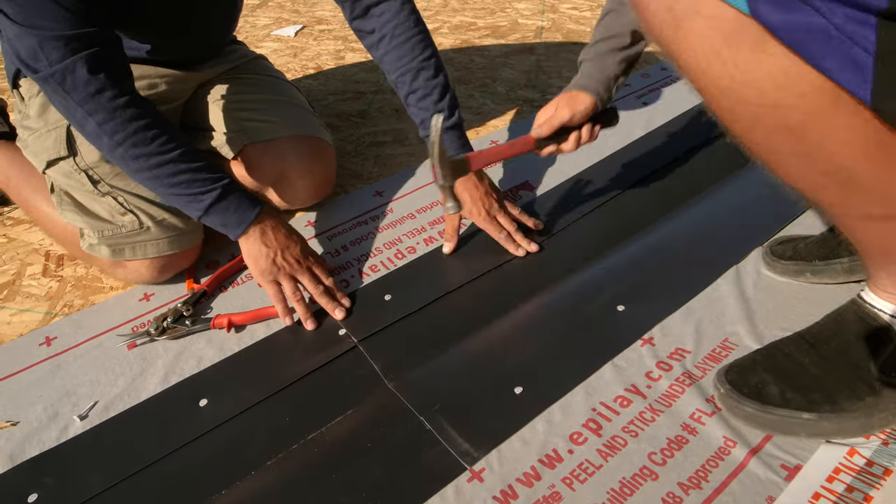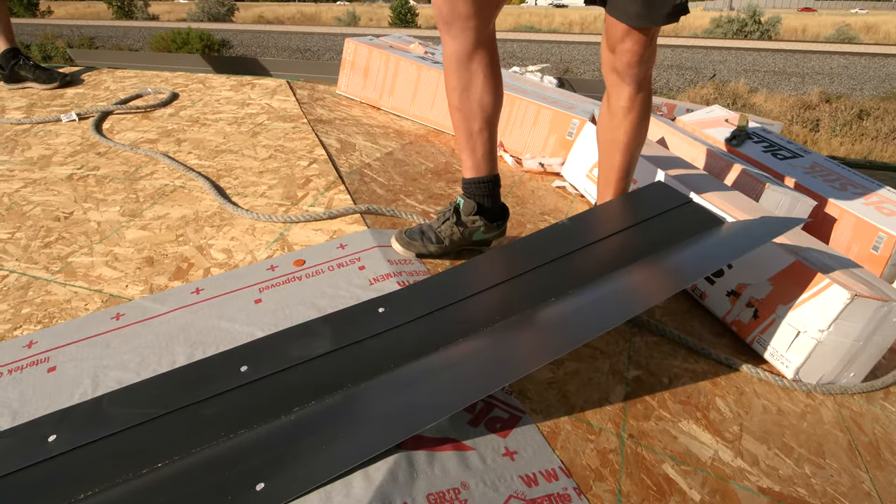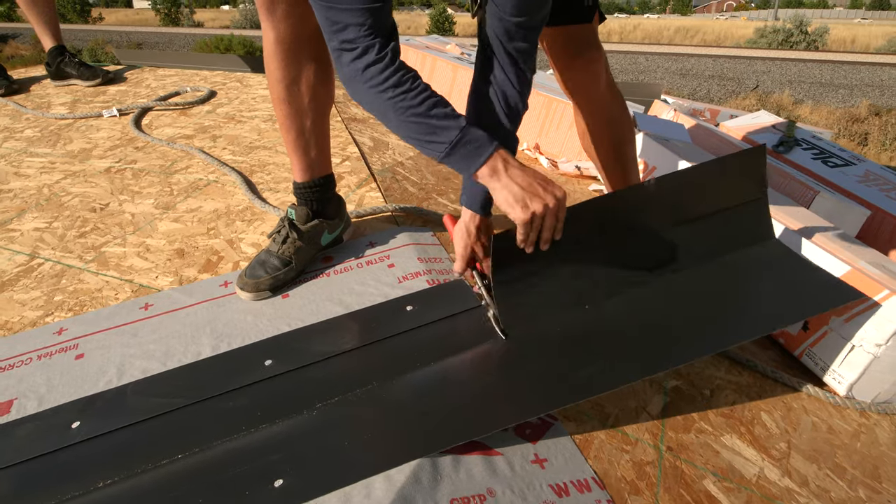Install silicone on all valley areas. Cut the lock of your valley where it will overlap to make the shingle installation easier.